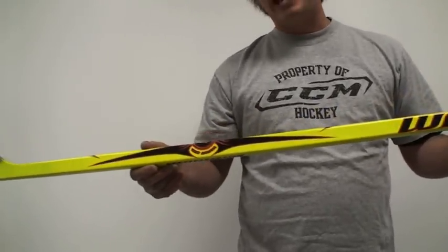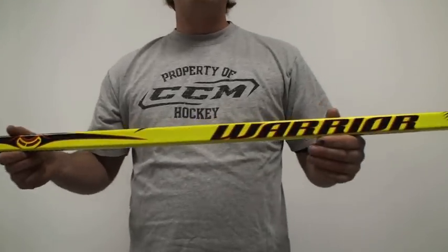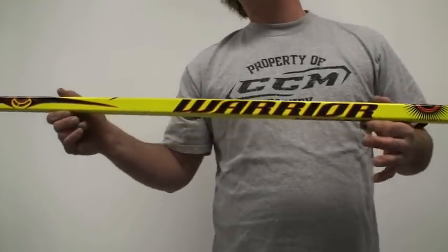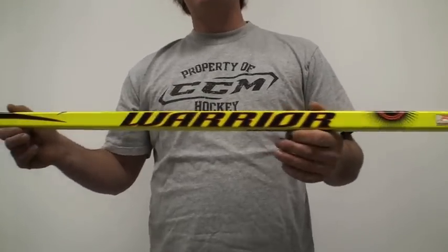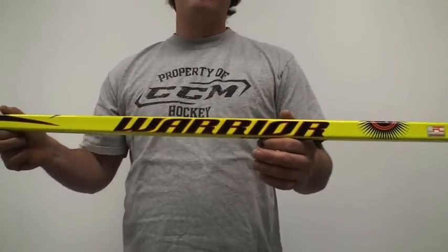This stick comes in nine different patterns. They all match up to Easton and Bauer — there are just different names, but it's the same curve. You just have to match up what curve goes with what.